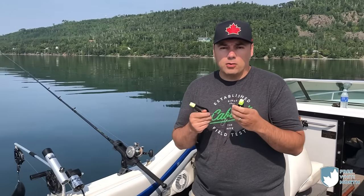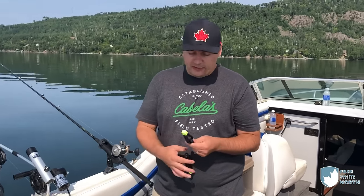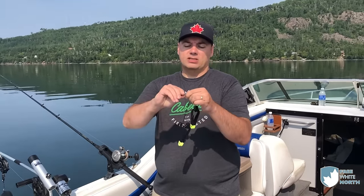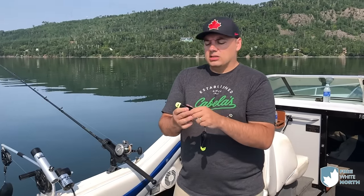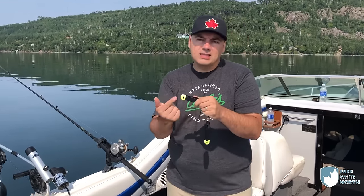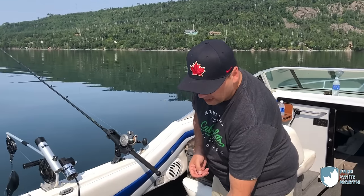Now let's talk about the downrigger clips themselves. This Scotty clip comes in three different types. The first one can clip anywhere on the line — it's got a little safety mechanism and clips onto the downrigger line, acting as a brake to hold it at whatever depth you want. The second part clips your fishing line in, and these are tension-set: the further into the clip you go, the more tension is required to pull it free. When a fish strikes it'll pull the line out of the clip, letting you know you have a fish on.